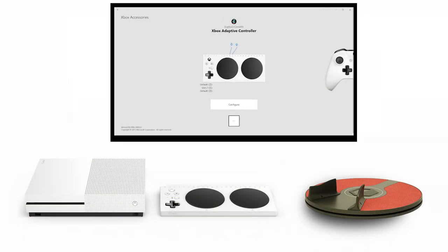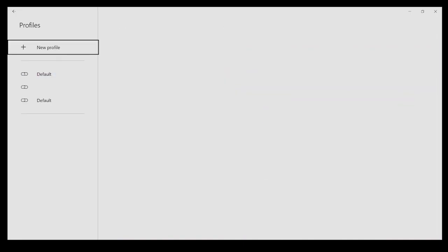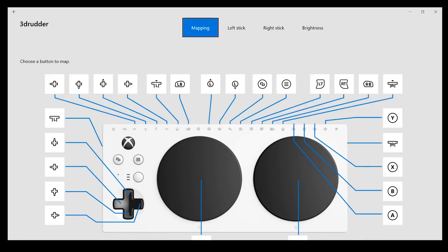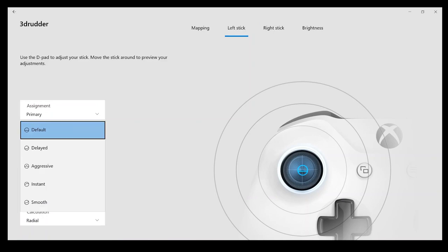Creating a new profile is very easy to do in the app. Select Configure, then New Profile. Enter a name and save. When you visit the stick menu, you can change several parameters. For example, you might want to change the default curve for a smooth one to create your own configuration.